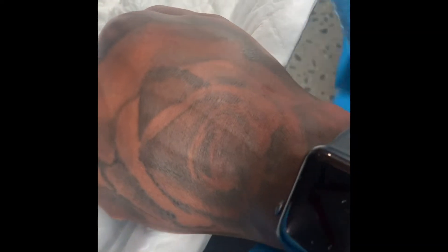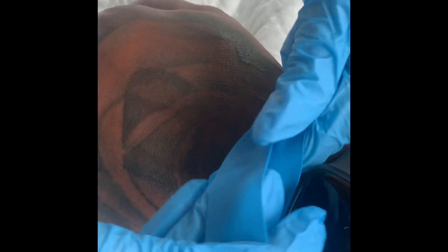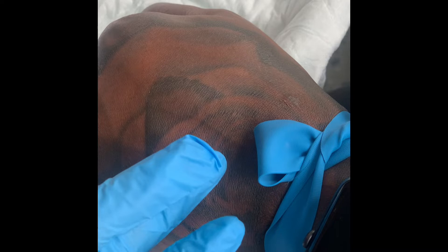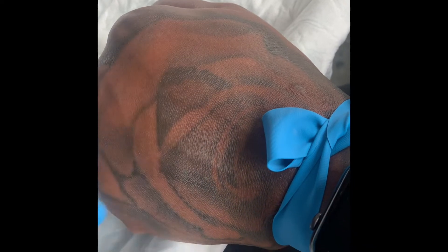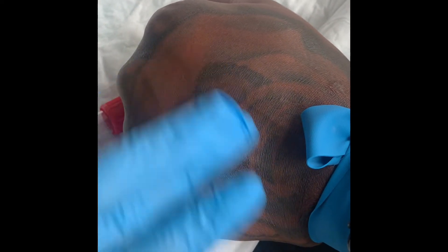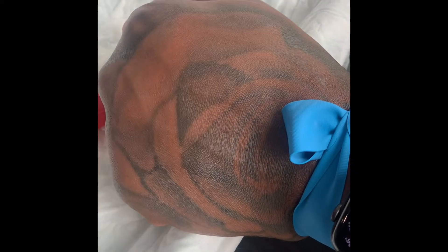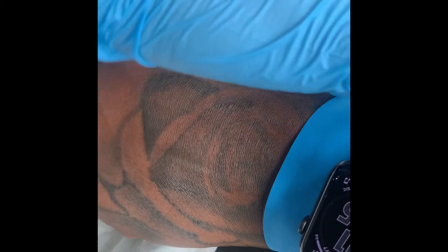When you place the tourniquet on someone's hand, you want to make sure that you're at least two inches away from the site where you'll be drawing blood from. Make sure it's nice and tight. Go ahead and palpate the vein — see exactly where you want to go. Palpating means you're feeling the skin. The tourniquet can only stay on for one minute.